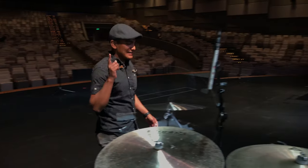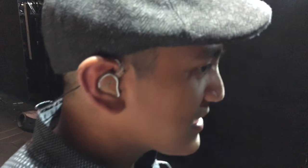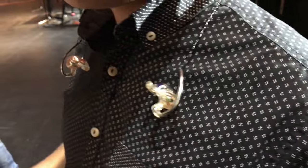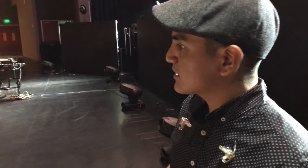Actually, hold on — I forgot. A lot of people ask about in-ears, so I use Ultimate Ears UE18s. A lot of people also always ask questions about the click track, the vocal cues, and the sequences that we play with, and we run all of that off of Ableton Live.